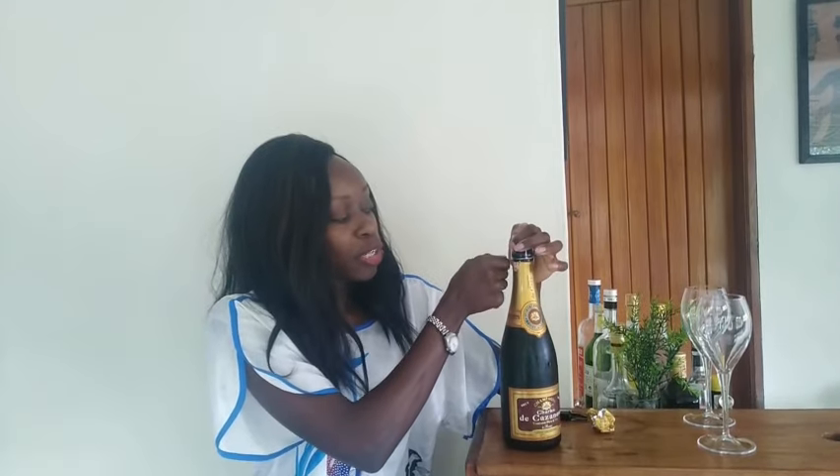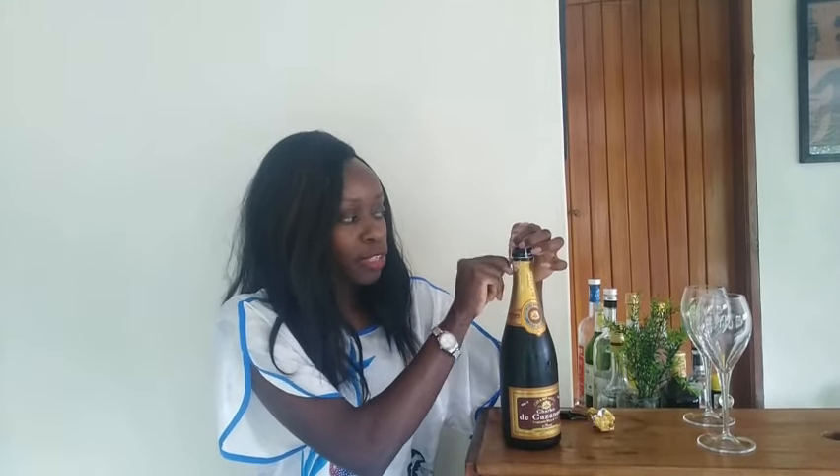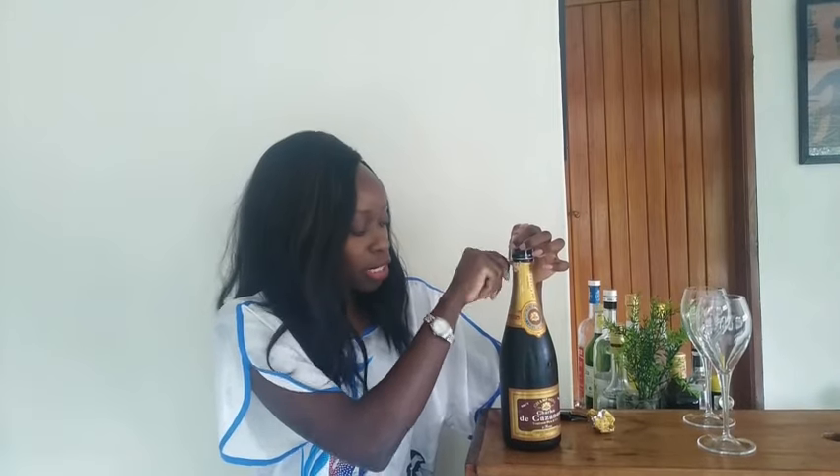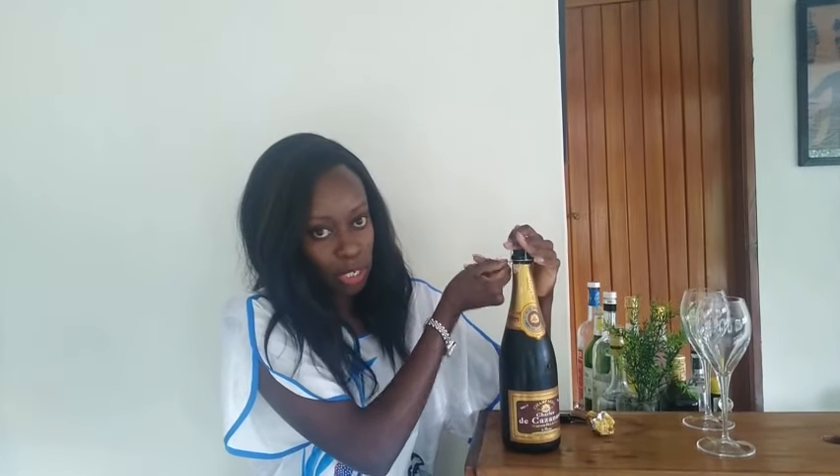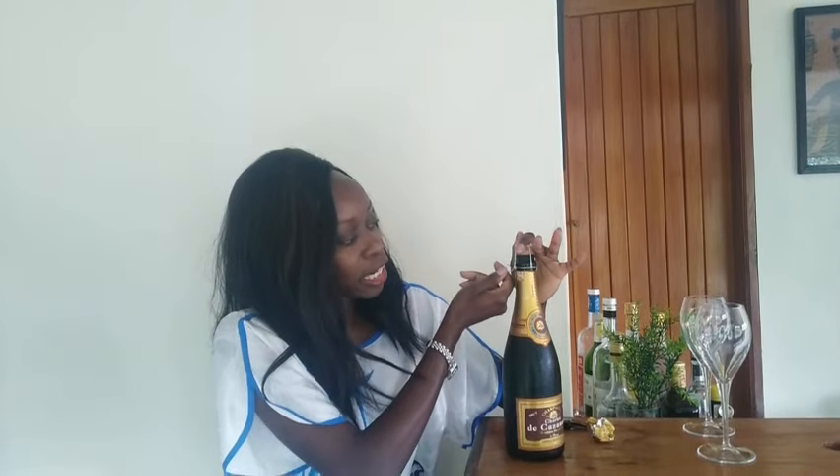As you're loosening it, be careful not to loosen it completely without securing the top. You should always have your thumb and at least a finger on the cork. Once you loosen the cage, it's a matter of time before the cork comes out — you could literally let the bottle sit on the table and it'll shoot out. You can either take the cage completely off or just loosen it a little bit to keep that extra layer of protection.